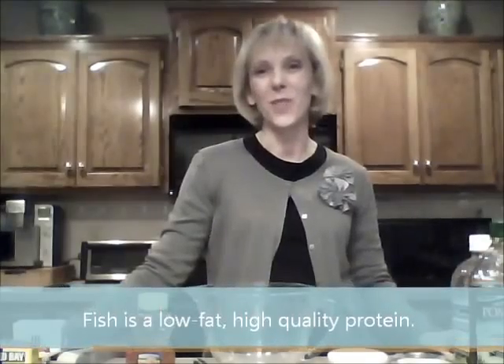Hi everyone, Jenny from A Hero's Home here, bringing you another recipe to stretch your military money even further and feed your family healthy and nutritious ingredients in the process. Today we're going to make a very flavorful and wonderful fish recipe, and we all know the benefits of serving fish to our families.